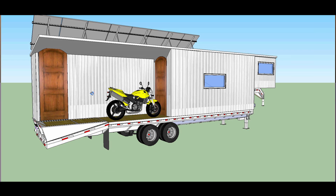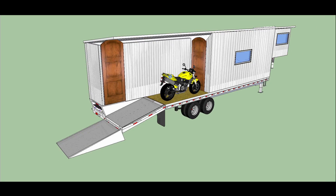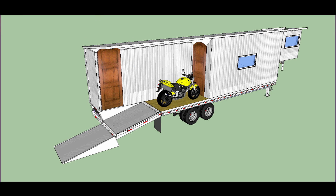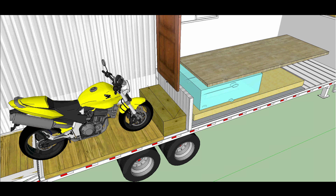Here you can see that ramp is still able to move up and down. And speaking of that, here is an image of what it would look like with the ramp in the down position. When it's down, you can drive the motorcycle up or take the motorcycle off. And then when it is in the up position, the ramp looks like that. And that also allows you to access this rear door.